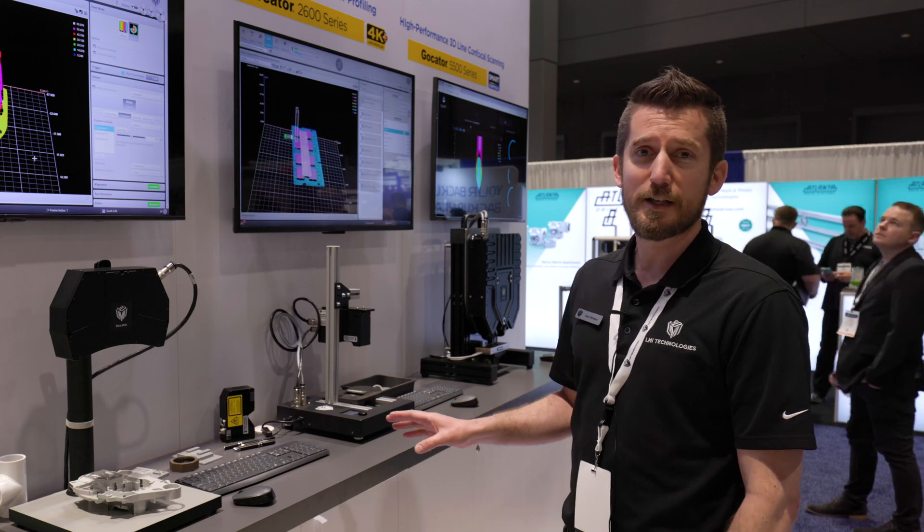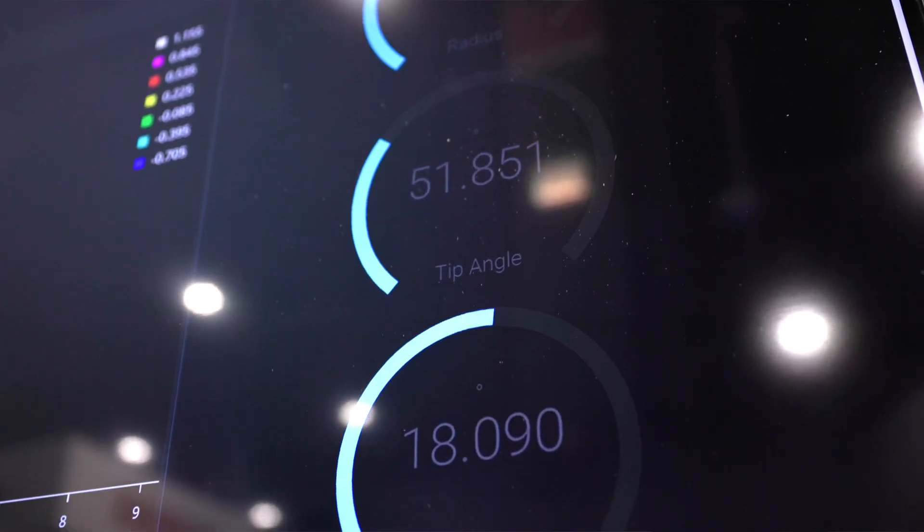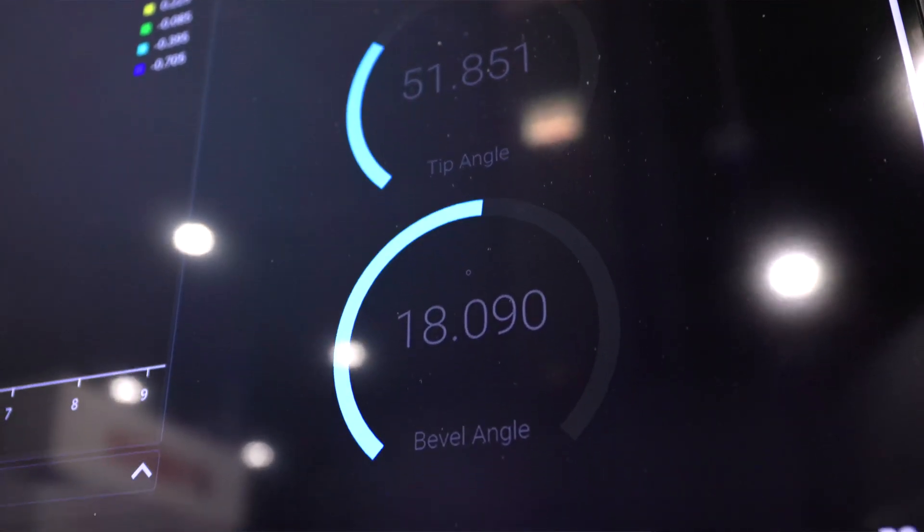Ultra high resolution, high speed. It's also using our GoPixel software and displaying the UI functionality and dashboard.